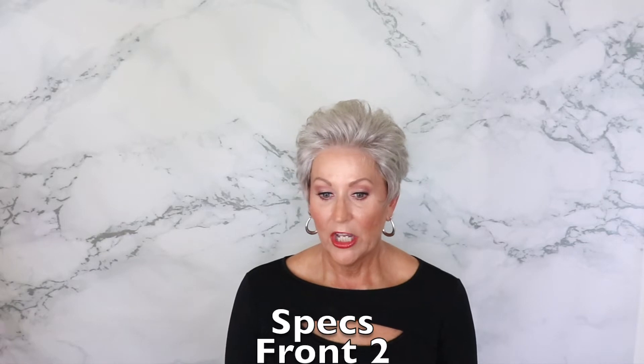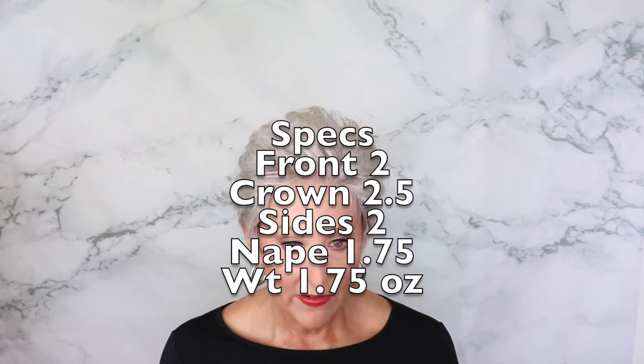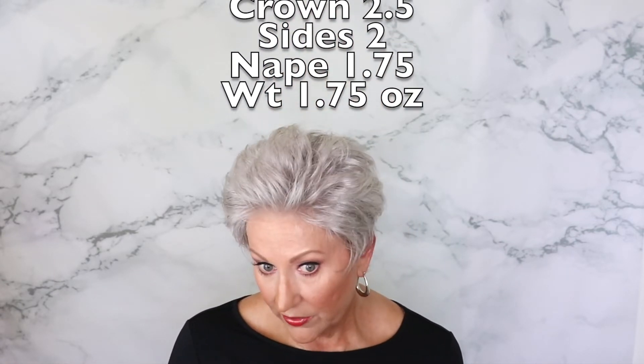The specs for Ellen Wille Air: the front is 2 inches, the crown is 2.5 inches, sides 2 inches, nape 1.75 inches, and it weighs 1.75 ounces. It has a short nape, but it has the stays and it does not move. I like a nape that is tight to my neck — I can move around and it's not going anywhere.